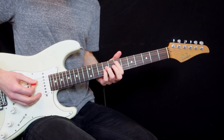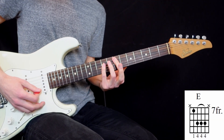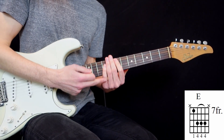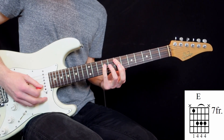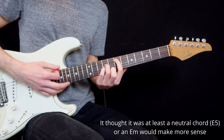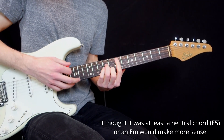So the first chord is not an E power chord — it's an E major. He plays it like this by barring with his pinky. To me it was not logical. I thought that it was at least a neutral chord, or it should have been an E minor chord.